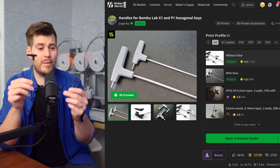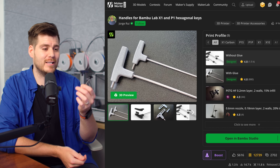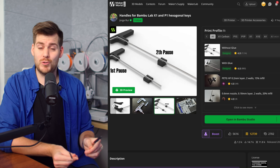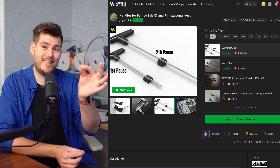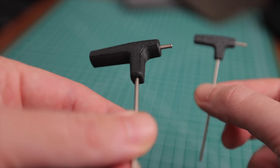The first print I recommend is these hexagon key handles. It says for BambooLab X1 and P1, but they fit perfectly with the hexagon keys that come with your brand new A1 or A1 Mini. This print is just genius. First, it's very fast. Second, you'll definitely need these tools as your 3D printing career continues. Third — and this is super cool — it has an integrated pause in the profile, so the printer automatically stops, you insert the hexagon keys in the middle of the print, then continue, and the handle is integrated into the tool.